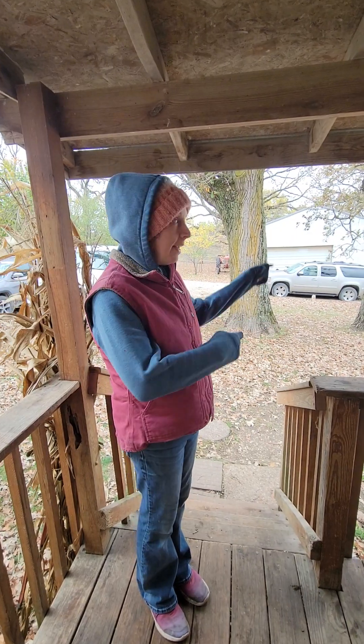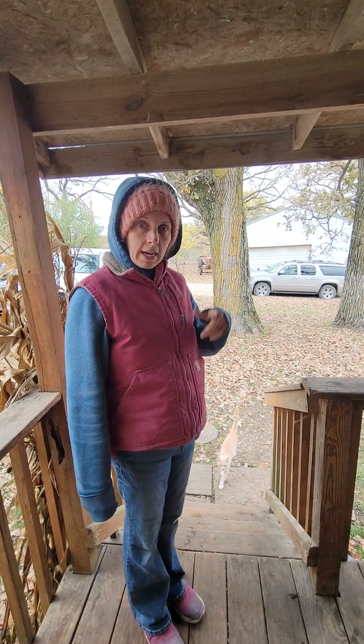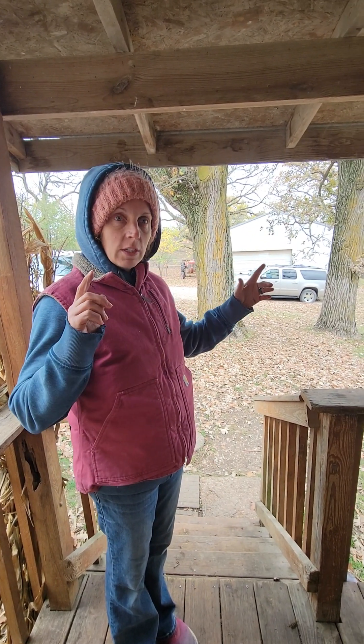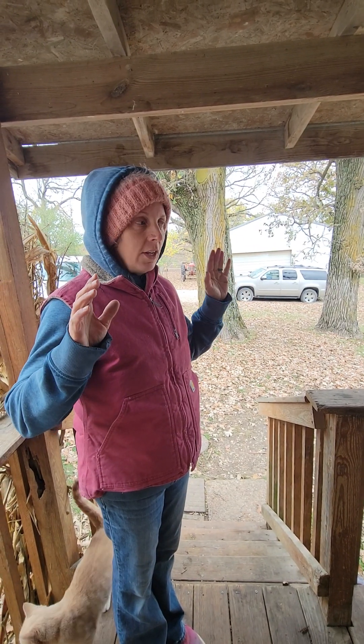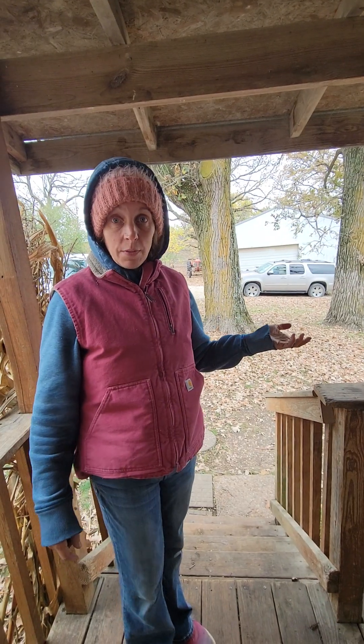Now we're going outside to check the first shed wood stove. During the winter I have to keep both of them going, especially during trapping season, because my husband will have the fire out there and things like that.